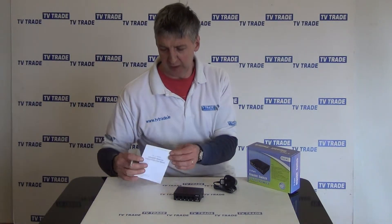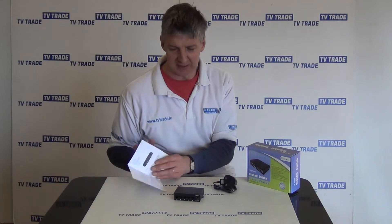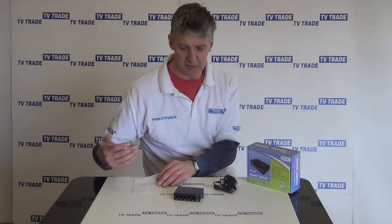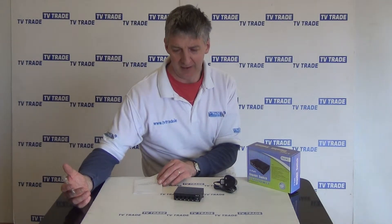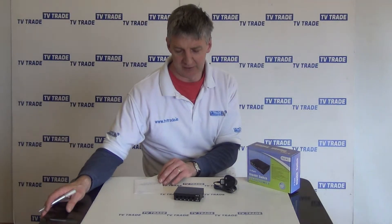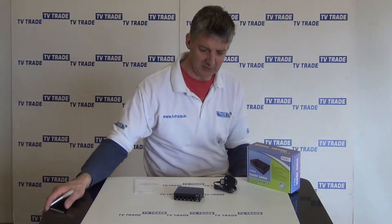This switch is designed for gigabit networks, but it's also backward compatible. It can be used with 10 meg and also 100 meg networks as well.